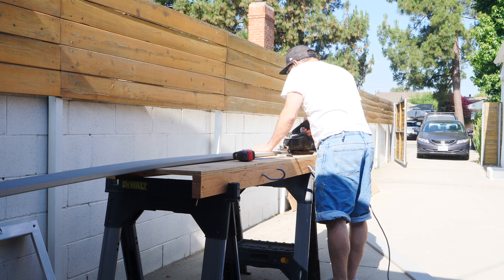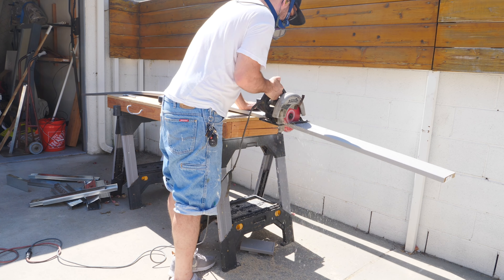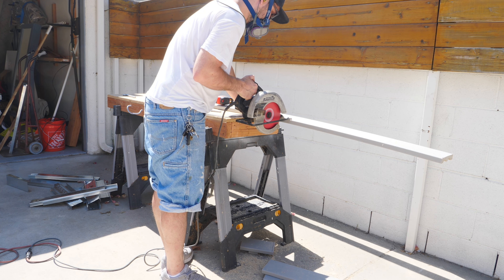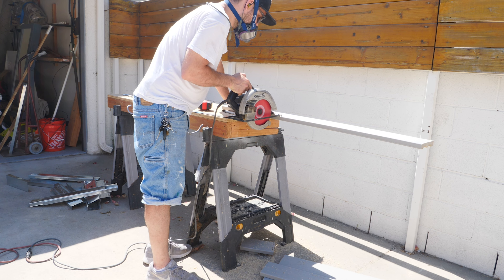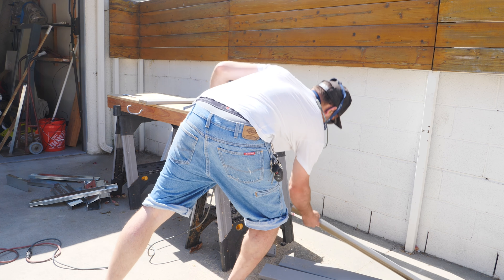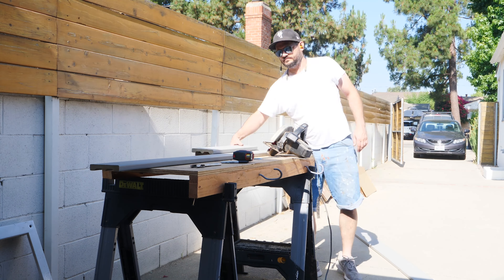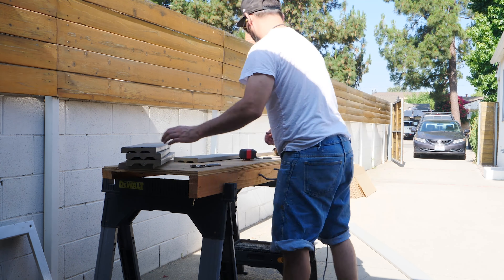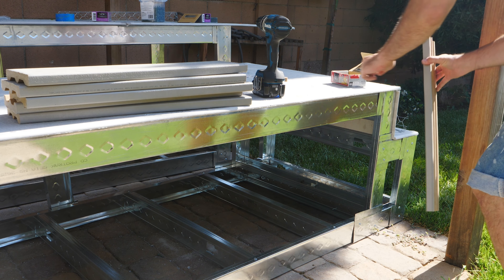Next step was using composite decking boards — the saw wasn't working because my brother-in-law had the blade installed backwards. I fixed it and it cut no problem. We're using composite decking boards to elevate the metal framing off the ground so it doesn't contact water and to elongate the lifespan of the barbecue. We bought the cheapest possible decking — you don't need expensive stuff, you're not even going to see it. It's screwed into the bottom of the cabinet. About 15 bucks a piece for a 20-foot length, and I needed two.